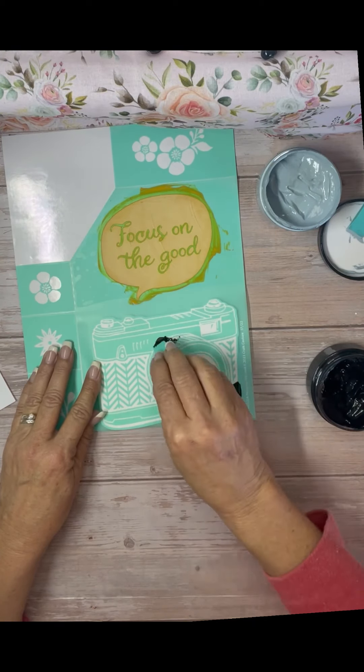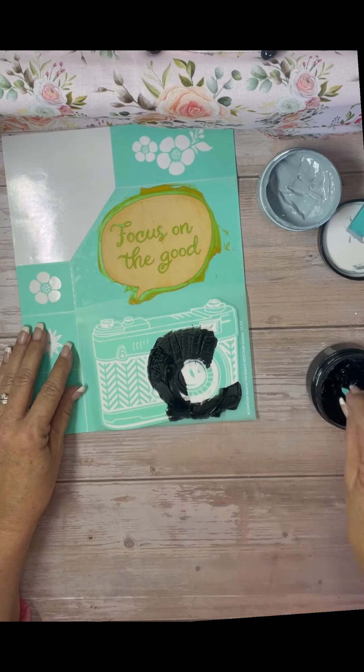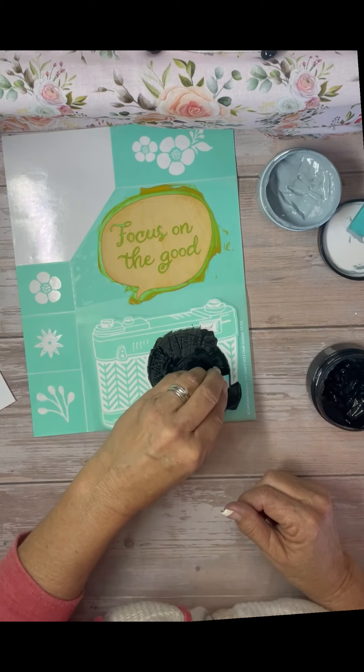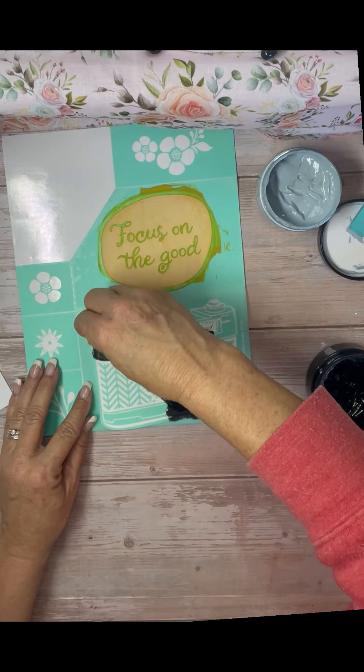For the camera, I did most of it black, and then I just did the sides with the blue. I'm using Ocean Mist. I did put the colors I used in the description.